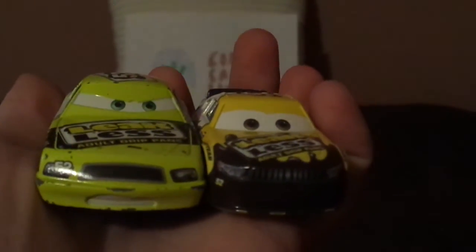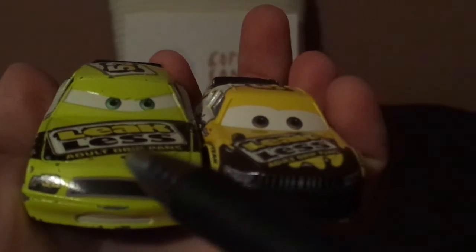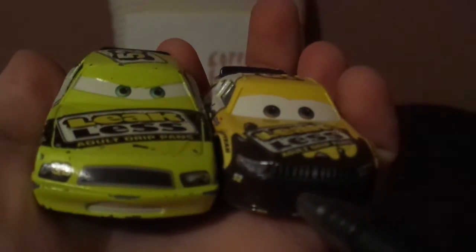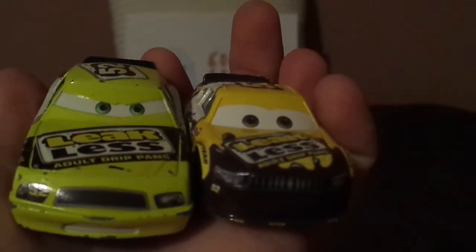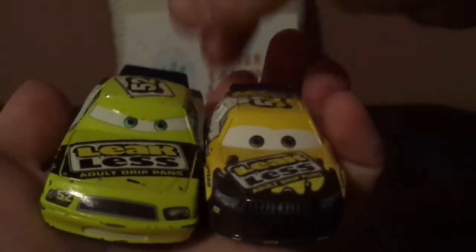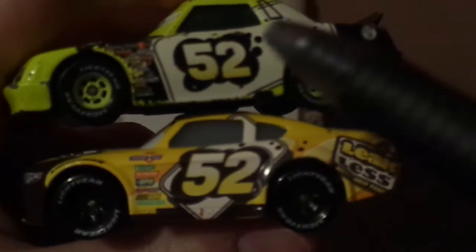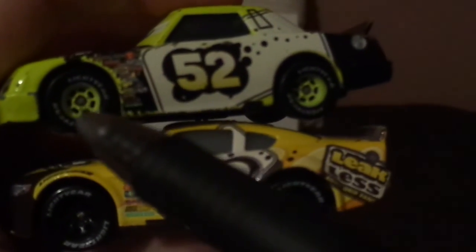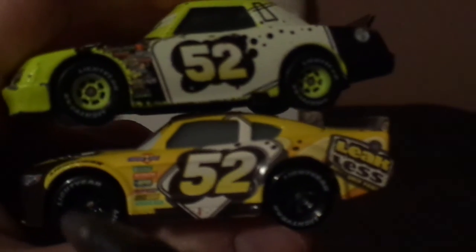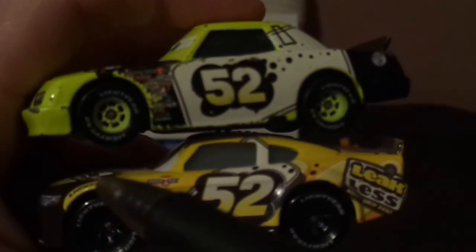But here are some differences. Claude Scruggs has an angry facial expression and is a Husker Morocco, while Brian Spark has a happy expression and is an Axelo Fijon EA — Cars 1 and Cars 3. On the left side, both have the number 52 and both have the gas caps, but here are some differences: yellow rims vs. black rims, Leakless on front vs. no Leakless on front, Lightyear on front rims vs. no Lightyear on front rims.